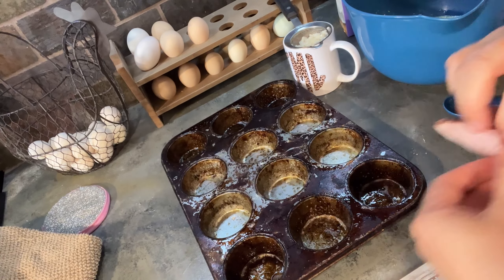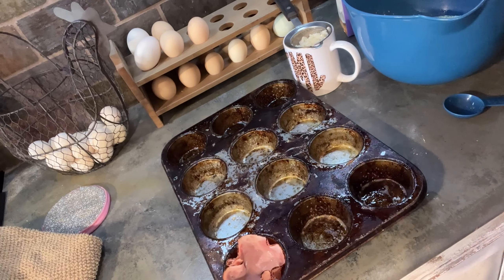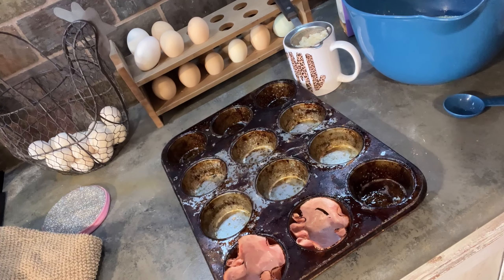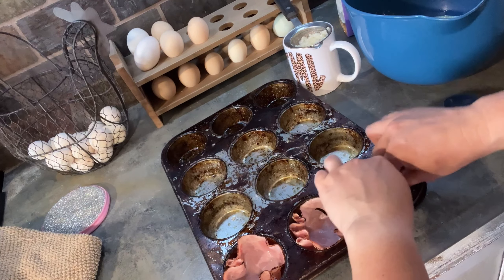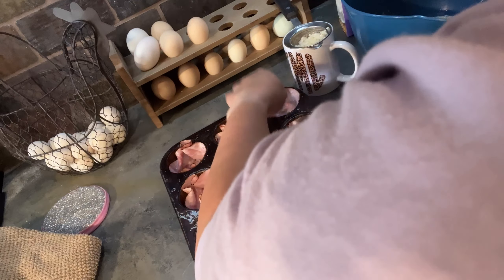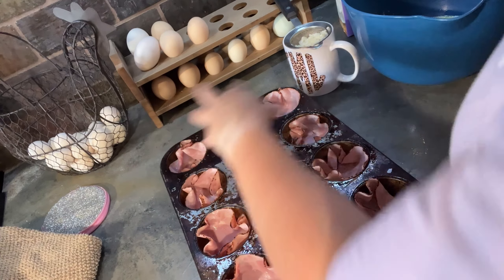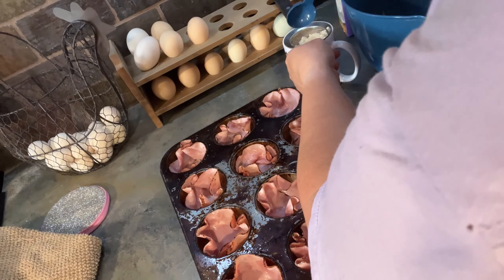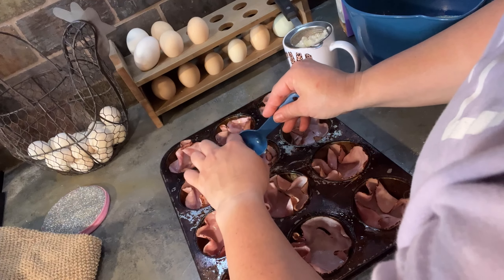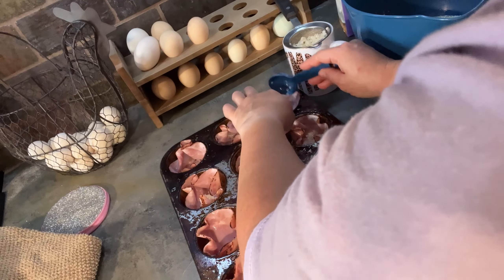I think we're going to line them with ham - that might be a good idea. It's delicious. So we're going to line them with some ham here. I did grease it. Some of these have little rips in them, but that's okay. And then I'm only going to do onions in half of them, because Nolan's not a fan of onions of any kind. I think I rehydrated too many - I've never done that before.